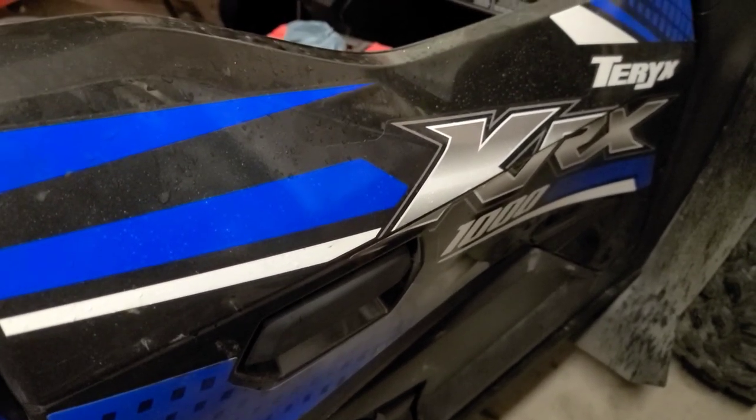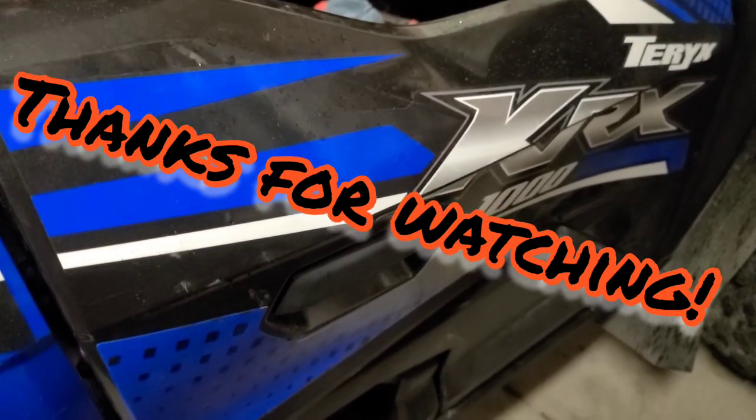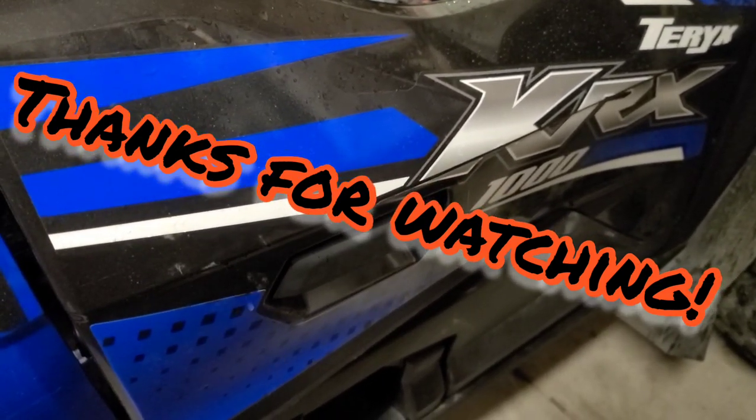That's it, thanks guys! All the links will be in the description. It's not something we sell, but he's a cool guy running his own business so we're gonna promote him. Hit him up — sixty bucks shipped. Thanks!